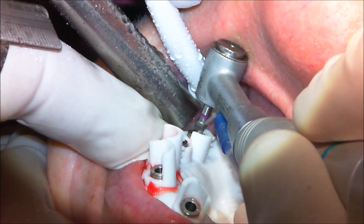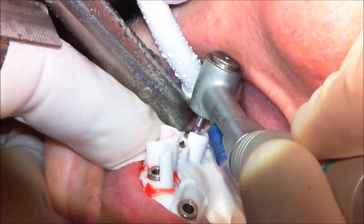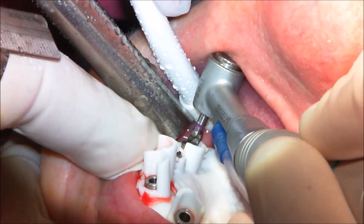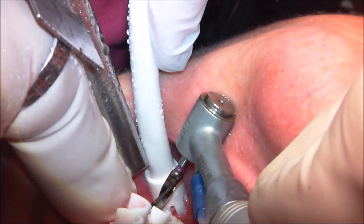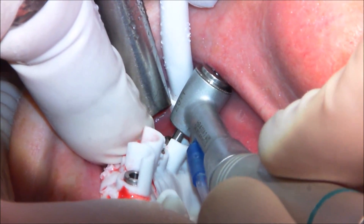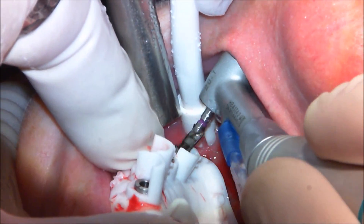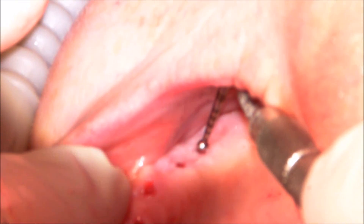Now we're doing our final osteotomy. This is going to be for a 4.3 by 6 millimeter implant — a fairly short site in the back. This was done to avoid the sinus because the patient had no bone volume posterior to that site.